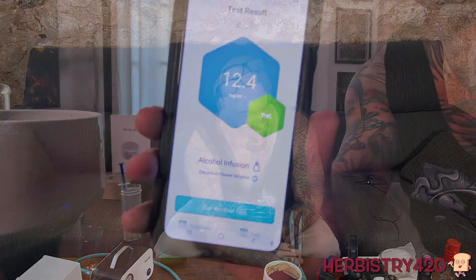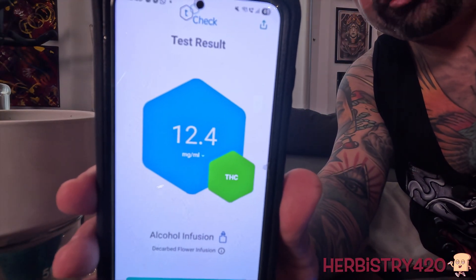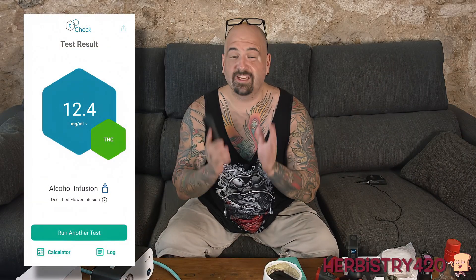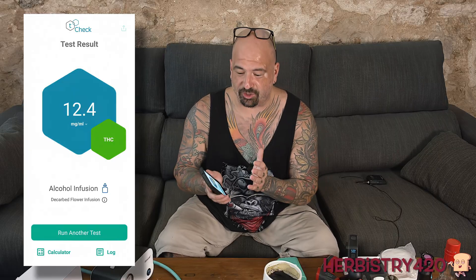12.4 milligrams. Now remember, this tincture was diluted by a multiplier of five, so we take 12.4 and multiply that by five — that gives us 62 milligrams. So this tincture is 62 milligrams per milliliter. I've taken it two nights in a row, taking two milliliters. I was wondering why I was getting so blasted — it's because it's 124 milligrams. This tincture is fire.